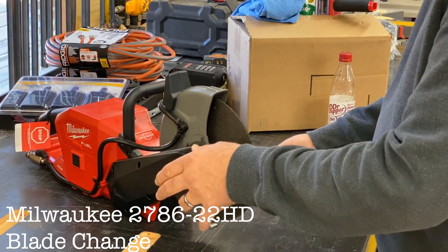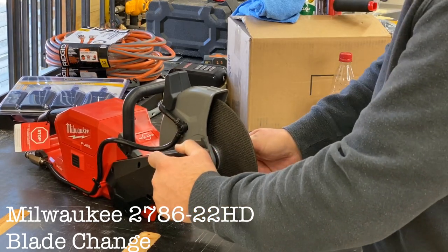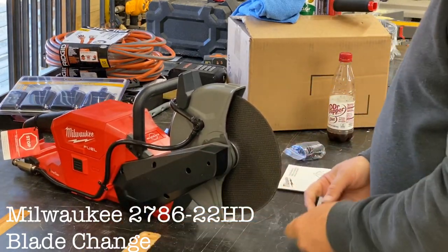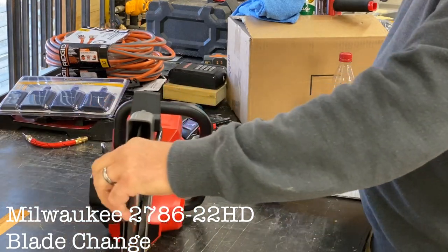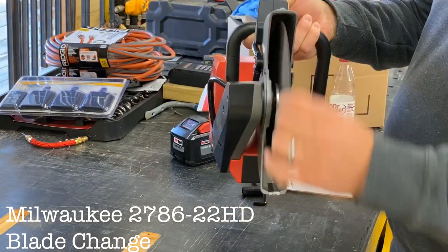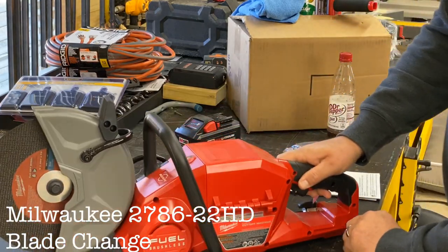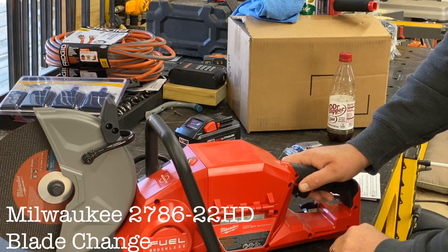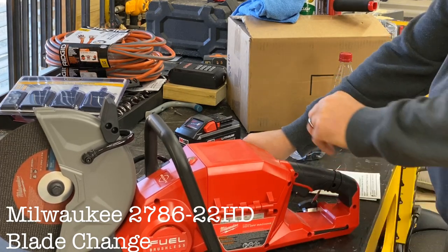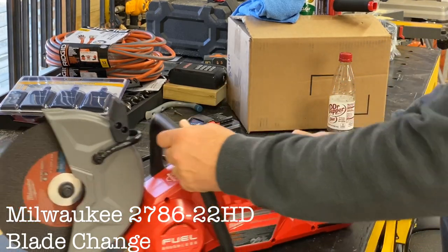If we weren't in continuous improvement, well, everything would be terrible. So I'll tighten that up — and that's your blade change. We're going to do some metal cutting next.